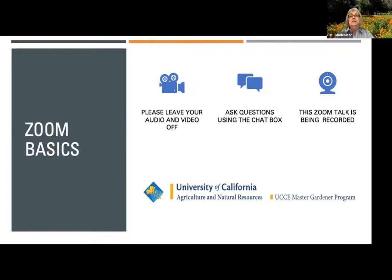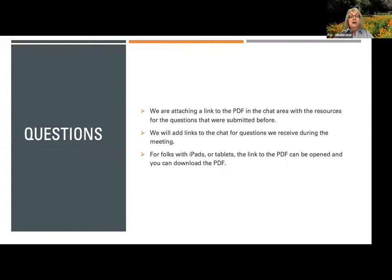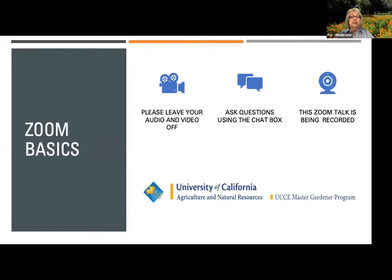First, let's go over our ground rules. We ask that you mute your audio and turn off your video — controls are usually in the lower left or upper right corner of your screen. Please use the chat box to type in your questions. Today's session will be recorded; if you have concerns, you may want to leave and watch the recording later on YouTube under Sonoma County Master Gardeners.